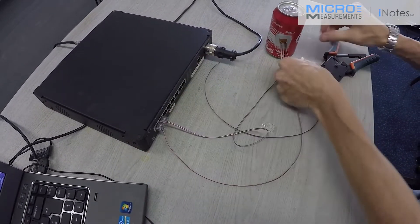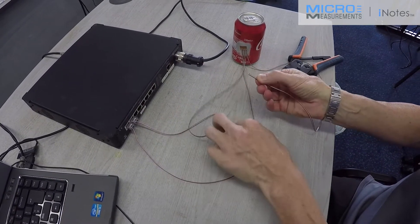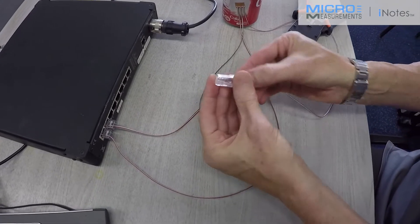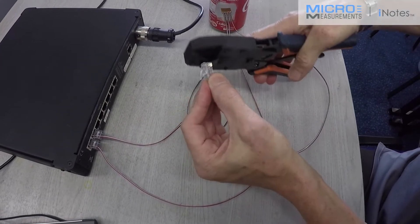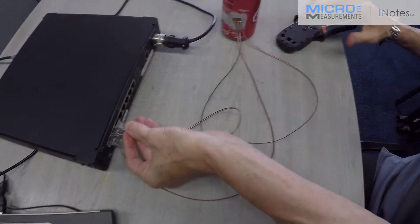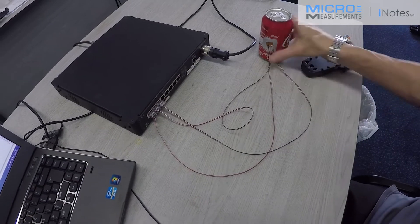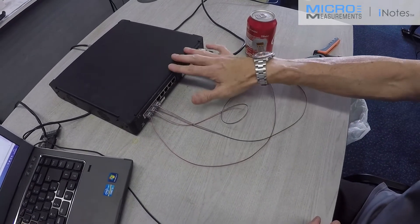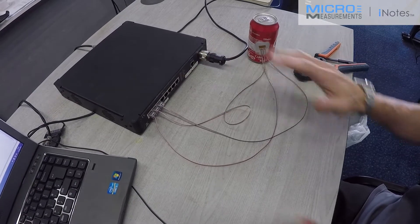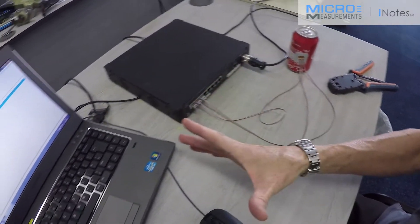And then finally, this is grid 3 from my three-element strain gauge. Slide that carefully in, crimp that in, and then I will click that into the back of the system. Now the strain gauge is three-quarter bridges. This instrument has all the bridge completion to complete that bridge on a 350 ohm strain gauge. So now we're ready to have a look at the software.